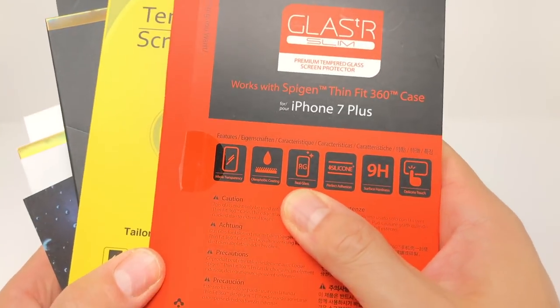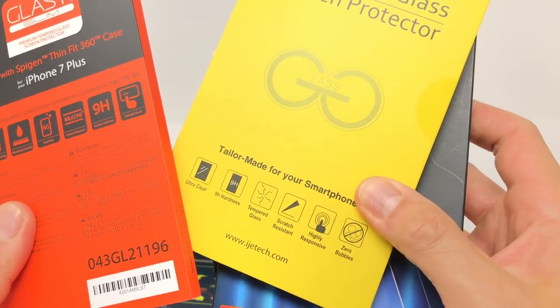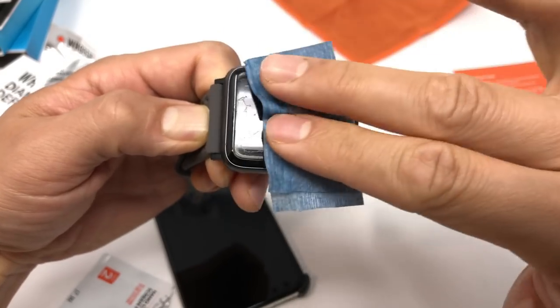Can you use a liquid screen protector with a screen protector on top? The simple answer is yes. Since it's just glass on top of existing glass, there's no reason why you can't add another layer of glass — or plastic — to your screen, depending on what type of protection you need.